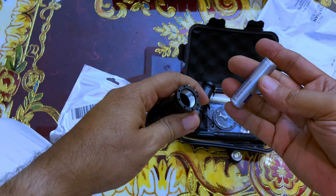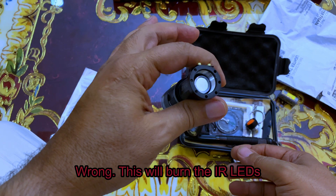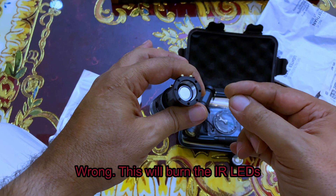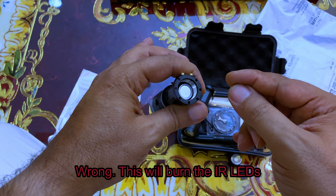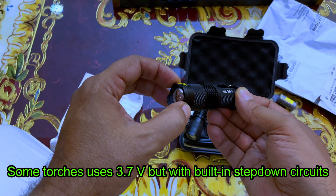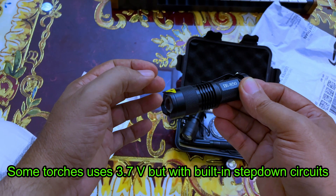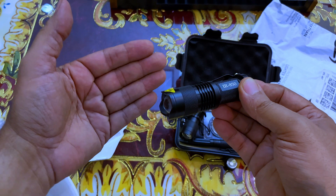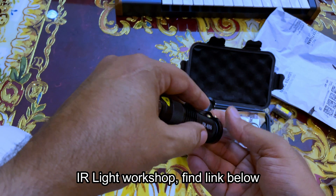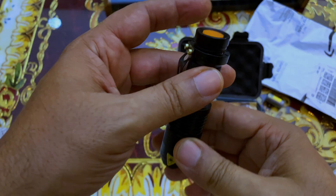Look what happened — it fit in very nicely! But hold on, this is a 3.7 volt battery. If I continue and use it, we are going to lose this IR light because it will burn. It will use only 1.5 volts — we learned this from last week when we created our own IR light. So what was the solution?